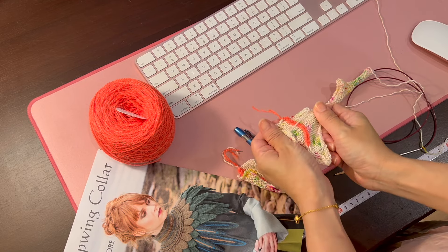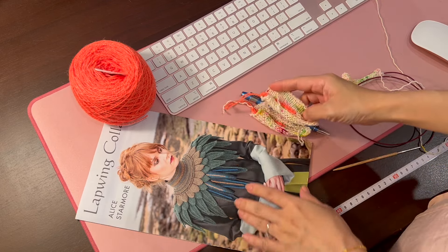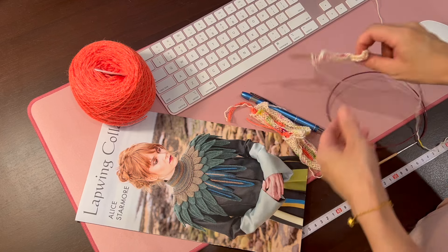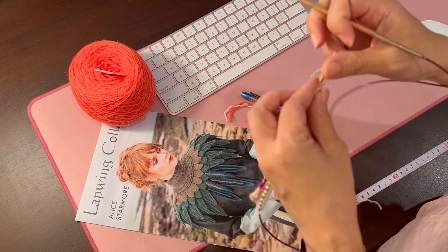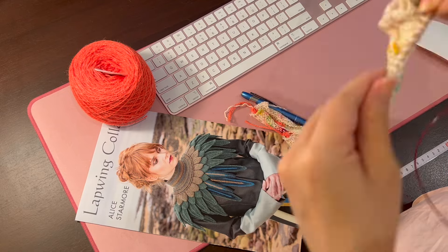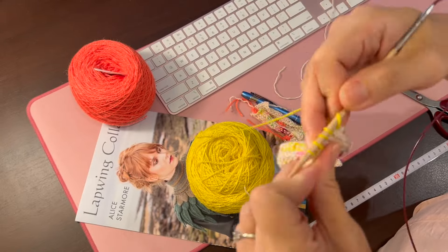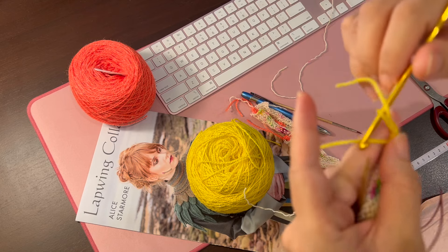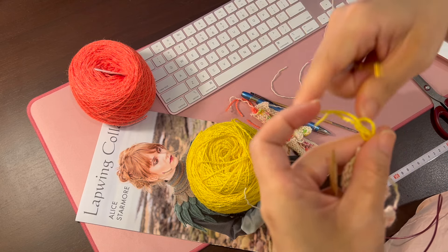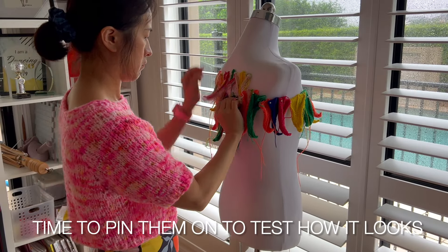I have to make about 20 of these for the third layer of the Lapwing Collar. I'm making them mainly in the speckle yarn as the main part with a contrast colour right in the middle. As I'm going along, I'm doing a little tally mark on my OneNote.